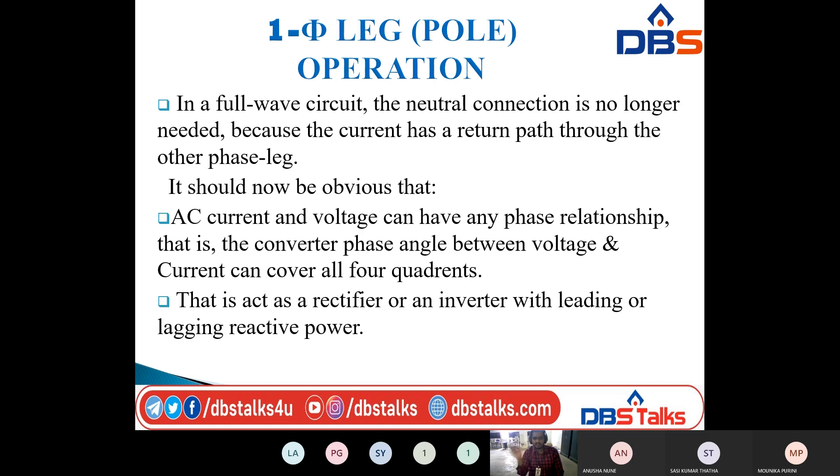In a full wave circuit, the neutral connection is no longer needed. In the previous session on single phase full wave bridge converter operation, I took 2 phase legs and there was no need for a neutral connection. Why? Because the current has a return path through the other phase leg. But here, since we are using only one phase leg, we need the neutral connection.